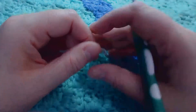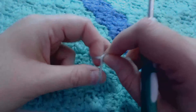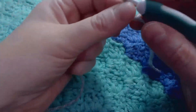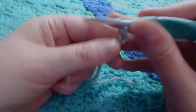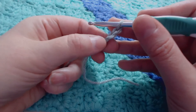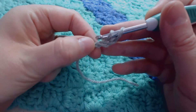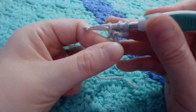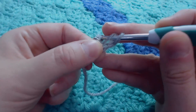To do your foundation double crochet chain, we're going to make a slip knot and pop it on your hook. We are going to chain up 3, and into this third chain from your hook, you're going to hook over and place your hook through. Pull up your yarn. Hook over again.